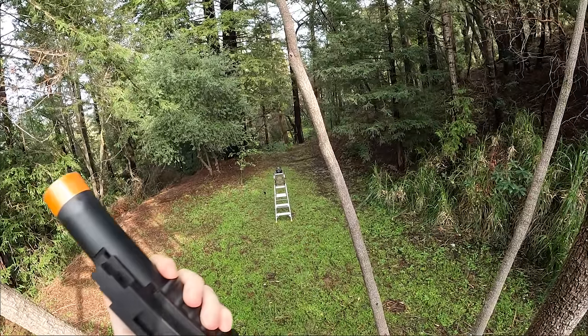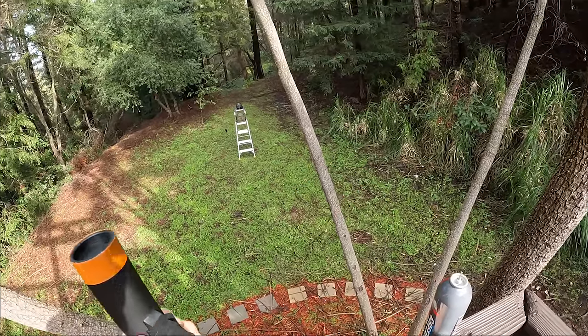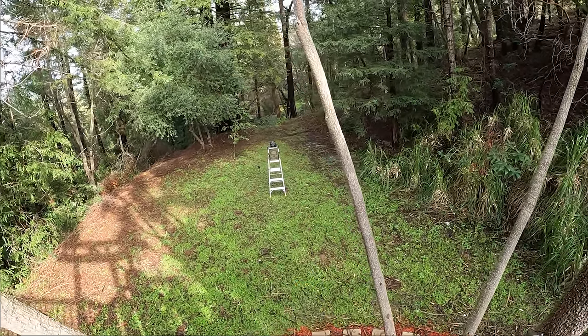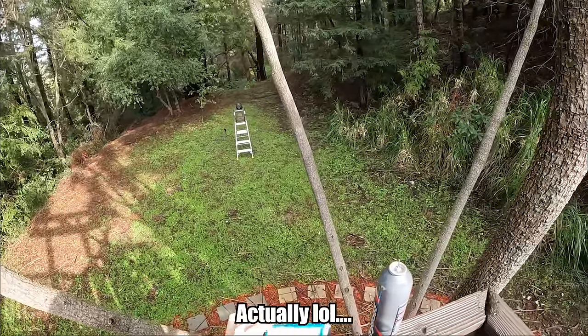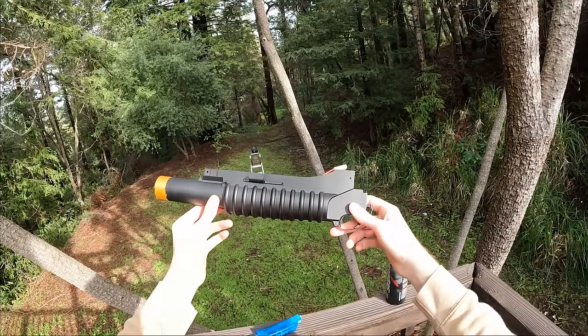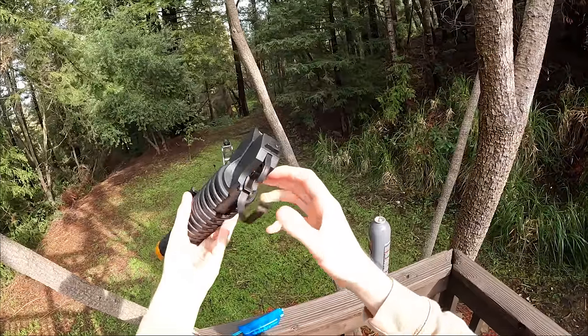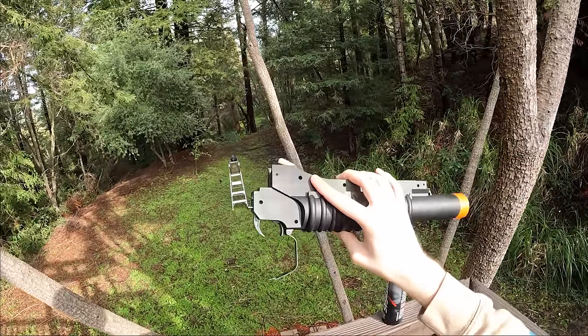With just one BB, it actually goes really far. After a whole speed loader full of shots, I finally managed to hit the target. Would I recommend this thing? Maybe for aesthetic purposes, but definitely not for actually using it — unless I could somehow figure out a better way to load the BBs. Other than that, it's pretty much useless.